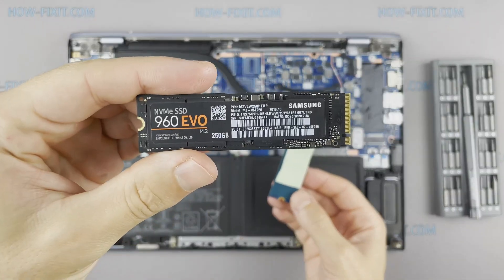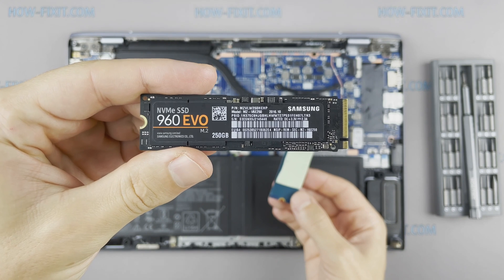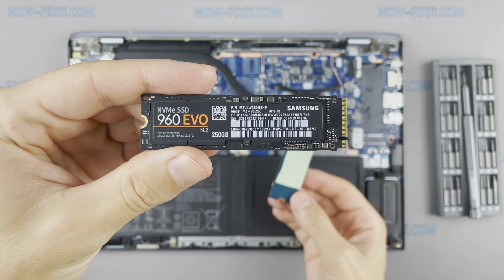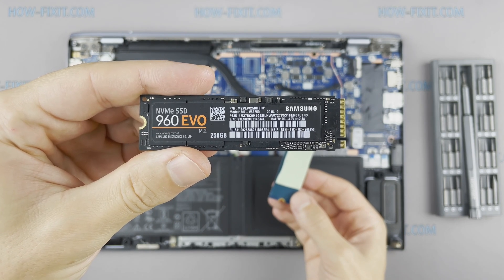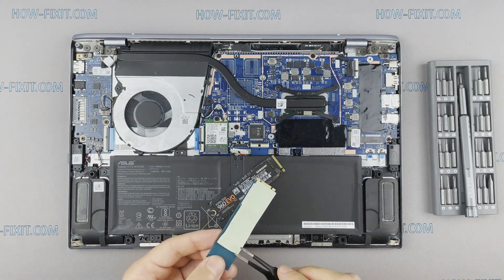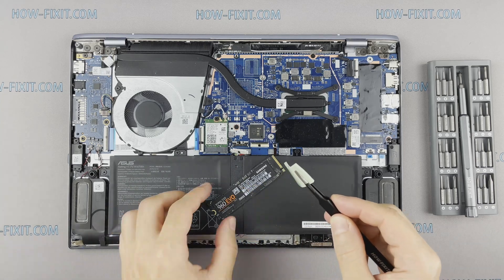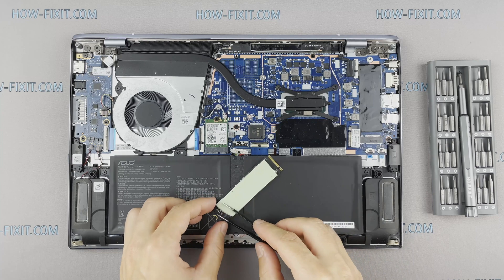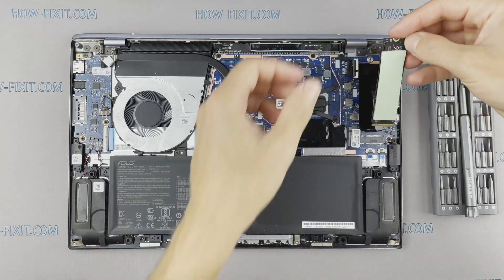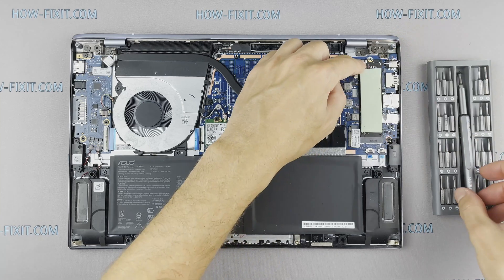This laptop supports SSD type of M.2 NVMe storage. In the description I left a link where to buy an M.2 SSD for upgrade. Also in the description you will find a link to a video where I explain the difference in types of M.2 SSD drives — those that work on the SATA 3 bus and M.2 NVMe which work on the PCI Express bus. If you still don't know what type of drive you need, I recommend watching that video.